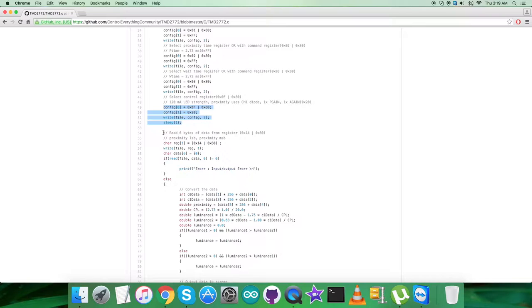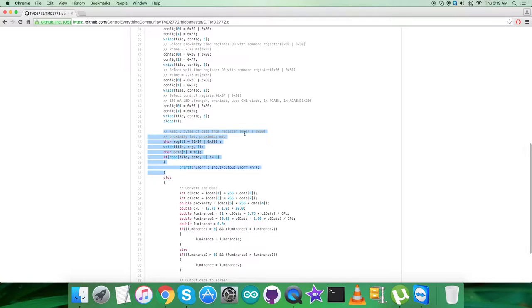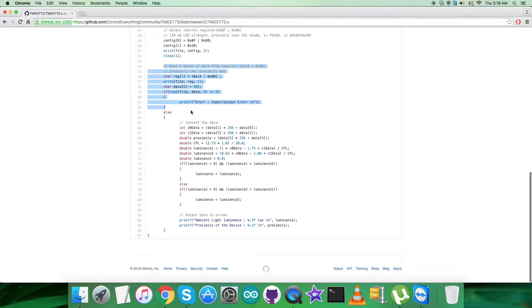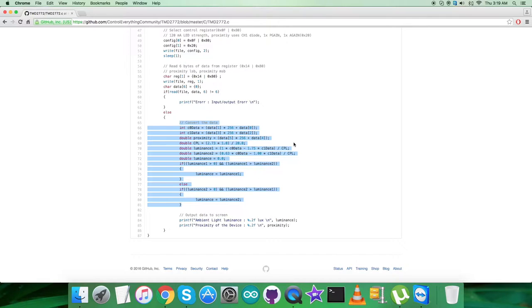After the write commands, we read data back from the sensor — this is the reading part. We are reading six bytes of data from data register 0x14 OR'd with command register 0x80. From these six bytes we get the sensor data. Then there is a condition to verify whether the data is correct, and if it is, we apply conversion formulas and conditions that are described in the datasheet for TMD2772.